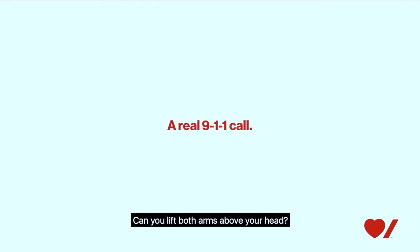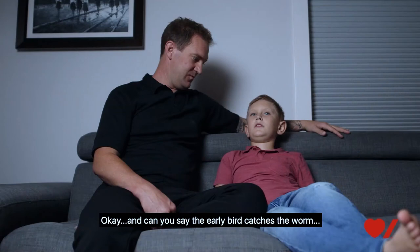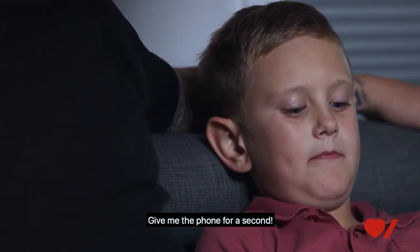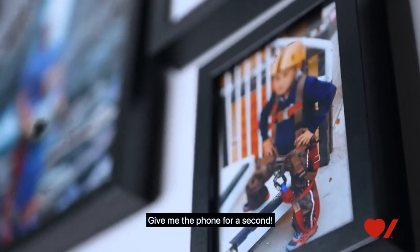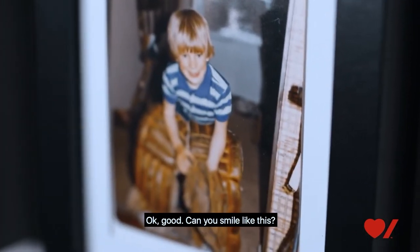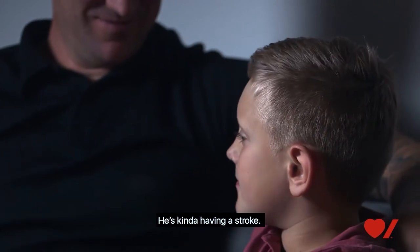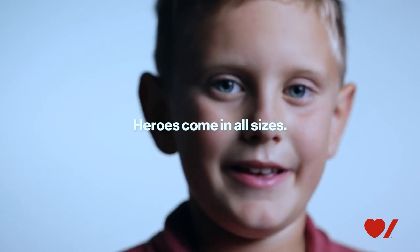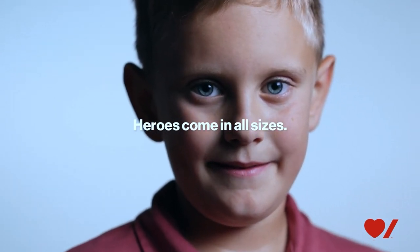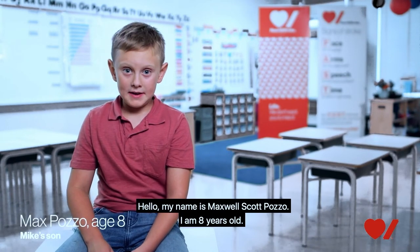What is your emergency? Can you lift both arms above your head? Do any of them feel lower than the other? My wrist one feels really weak. Can you say 'the early bird catches the worm'? Can you lift the ball for a second? Dad, lift both of your arms up for a long time if you can. Can you smile while I do this? So he's kind of having a stroke. How does he know to do all that? At school. Hello, my name is Maxwell Scott Pozo, I am eight years old.